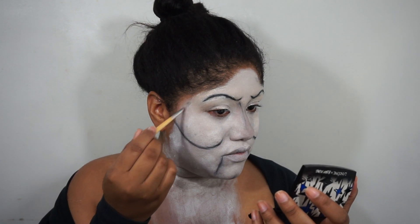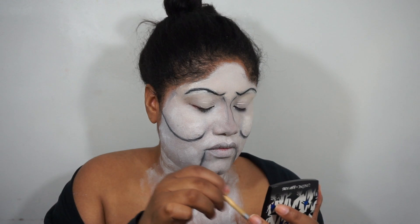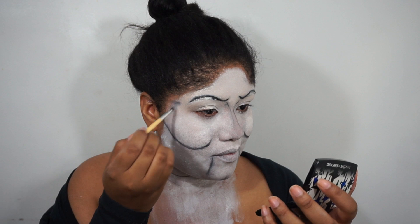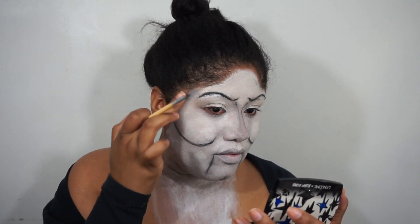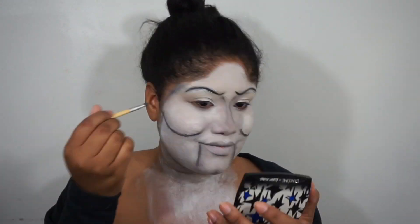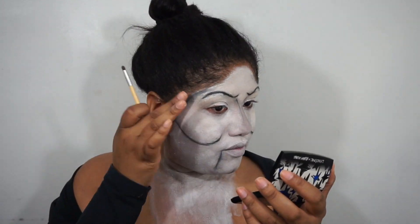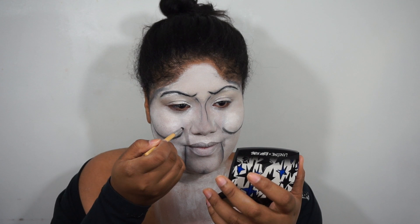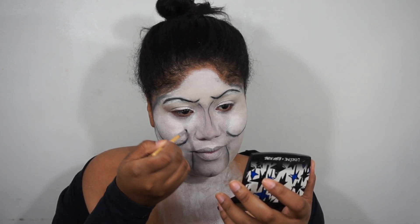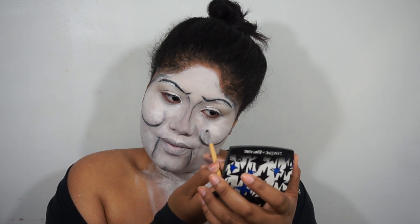Now I'm just going to outline the sides of my face up by my temples just to give it that more lifted look as well. I'm using the gray eyeshadow to do so because I don't want the black to make it stick out too much.